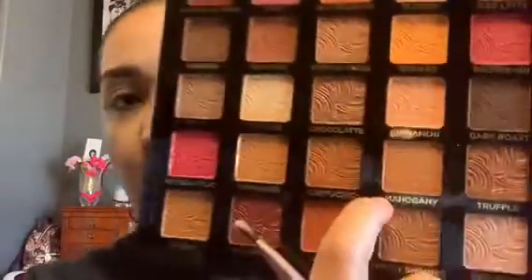Next I'm going to take the shade mahogany. Using the other side of that brush, I'm placing it right on the crease — packing it on first and then blending it out. Once I have that shade on there, I'm going to take the BH Cosmetics 101 brush and just blend out those edges.